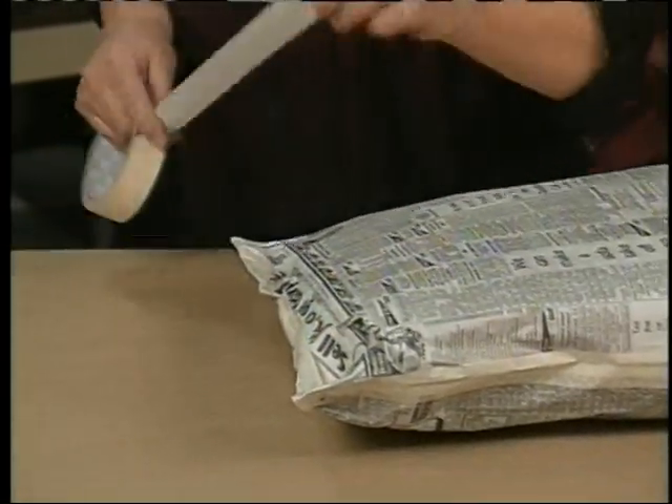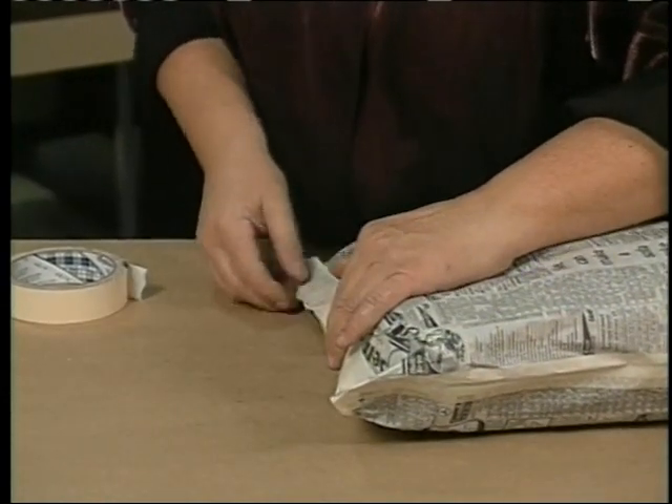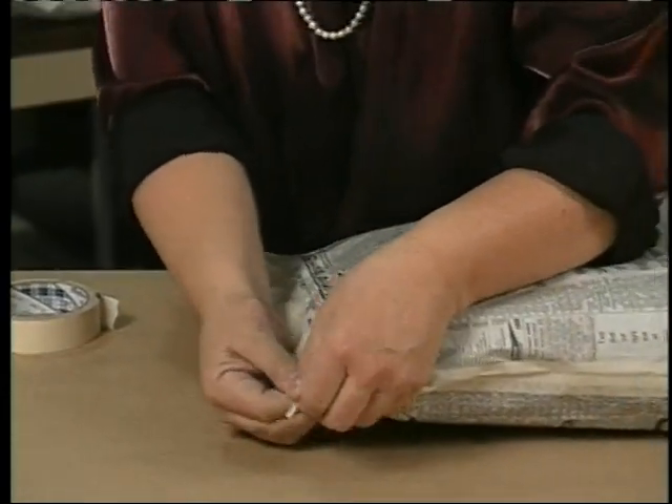If you like, you can use an extra piece of tape to make sure the top seal is closed and strong.